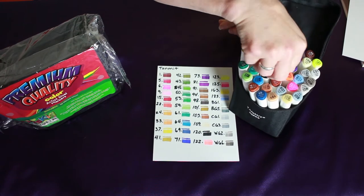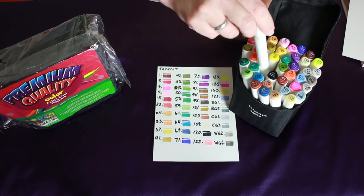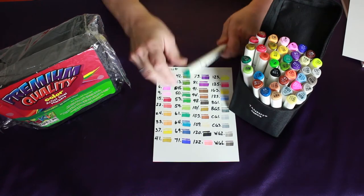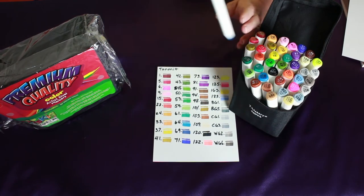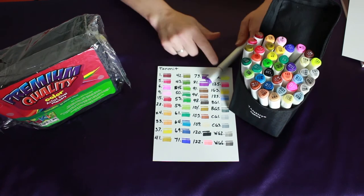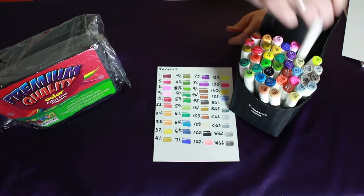I got these on Amazon for $15.99, and how they have them listed, they don't mention alcohol anywhere in the description. So I don't know, maybe that's why the cost is low — their sales aren't very much. They list it as Tanmet marker pens, dual tips, permanent art markers for kids, highlighter pens for adult coloring, drawing, sketching, highlighting, and underlining — carrying case and 40 colors. So $15.99 is just incredibly cheap for what you get.